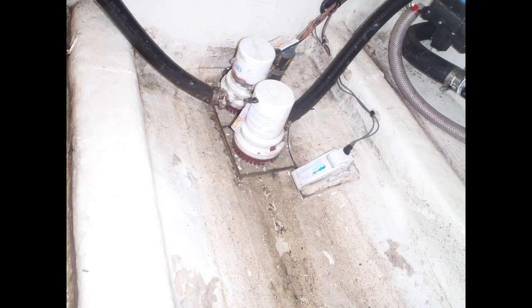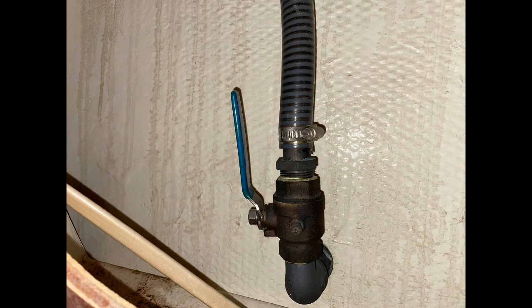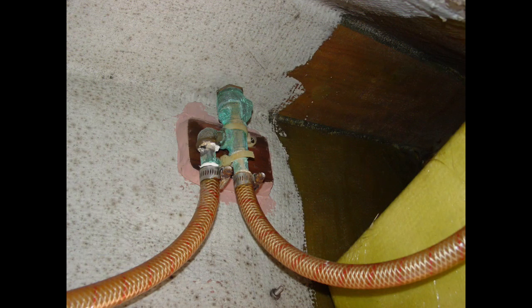Use marine grade hose for pump discharge runs and secure them at each end with marine grade stainless steel hose clamps. Hoses should be routed as directly as possible to their discharge through-hole and properly supported approximately every 18 inches to prevent chafe and excessive movement. All discharge through-holes should be situated well above the waterline to prevent water from siphoning back into the bilge. Siphon breaks and riser loops are also recommended and should reach at least 18 inches above the static waterline where possible.